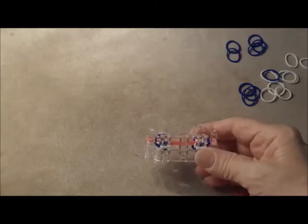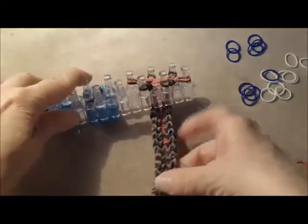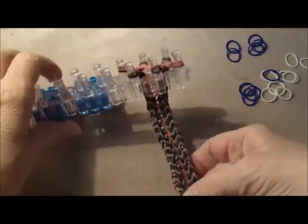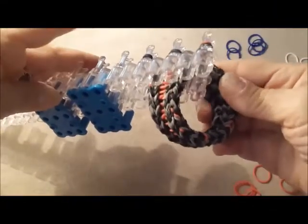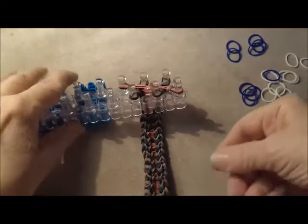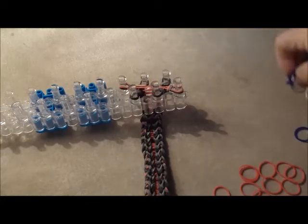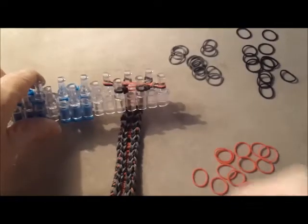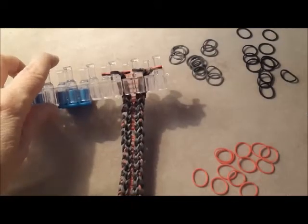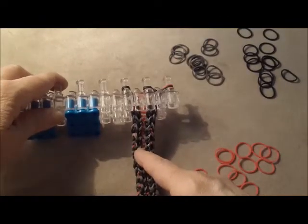Now you can reverse your video and repeat that if you like. In the magic of video, here's a bracelet I've already just about finished — that's going to go just about around my wrist, so I'm going to put about three more layers on it. I have red for the center, and we're going to switch these to gray and black now. I've switched my bands from red, white, and blue to gray, black, and red.